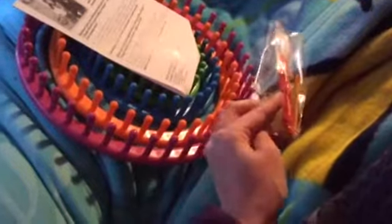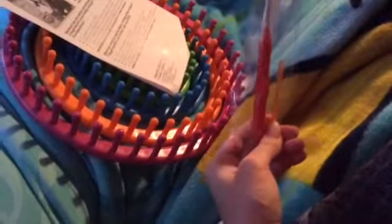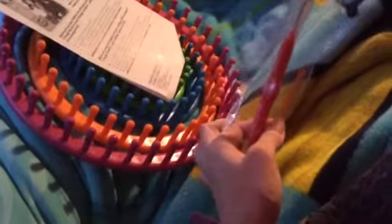Here we go, I'm going to pour it out. Here are the four looms, there are the instructions, and here is the loom hook and the yarn needle — the yarn sewing needle. Here's the little instructions booklet.